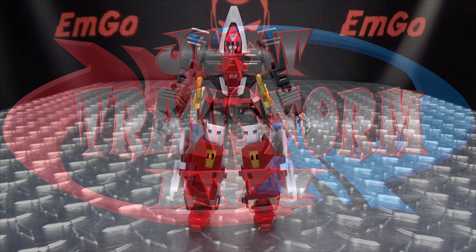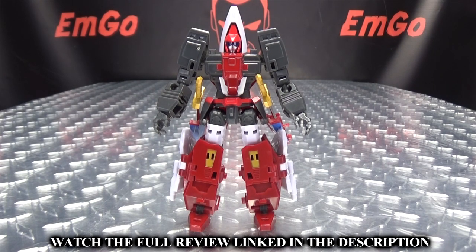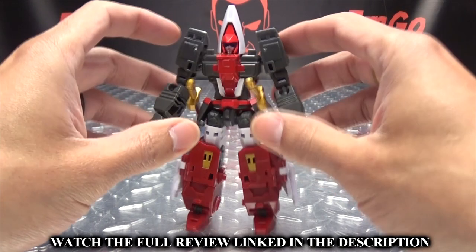Hey, what's up my peoples, I'm Geo here, the freaking geek himself, and welcome to the Just Transform It video for the Action Toys Blue Jet. So without further ado, let's just transform it. To transform him into jet mode...